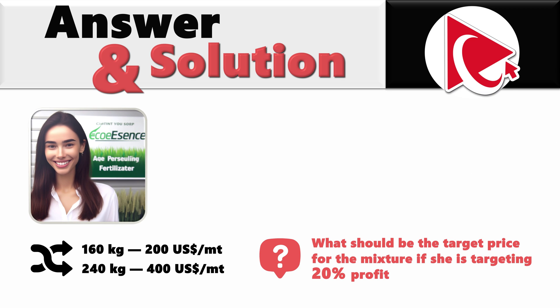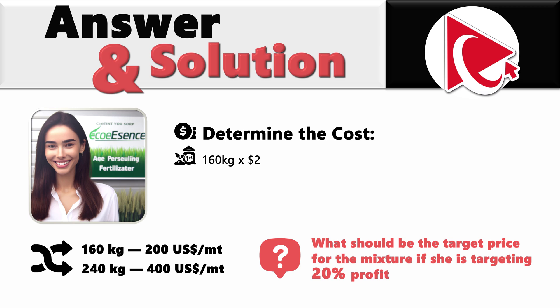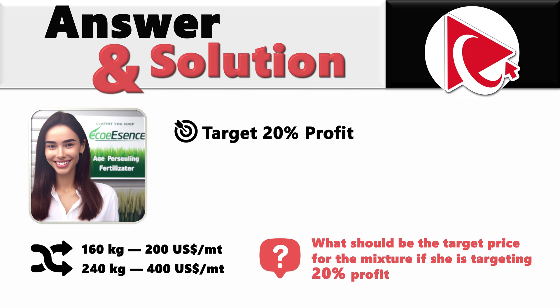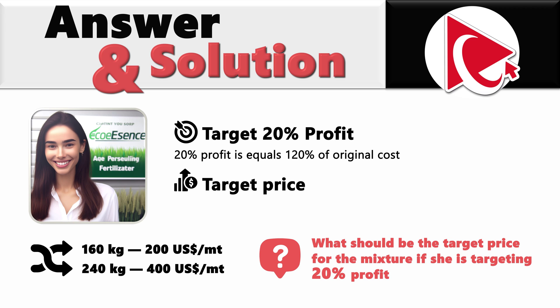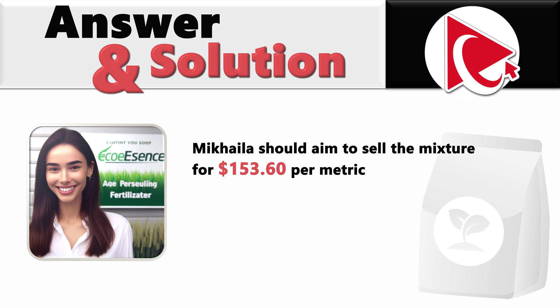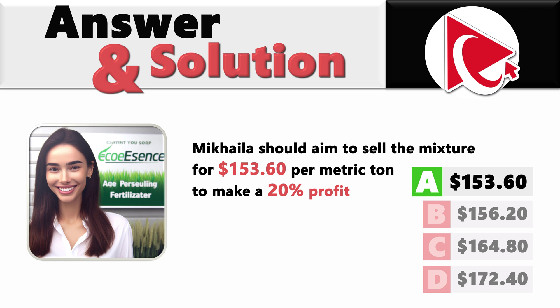Our first step is to determine the cost. For the first fertilizer: 160 kg × $200 ÷ 1000 kg per metric ton = $32. For the second fertilizer: 240 kg × $400 ÷ 1000 = $96. Total spent for both fertilizers: $32 + $96 = $128. Adding 20% profit means multiplying by 1.2: $128 × 1.2 = $153.60. So Mikaela should aim to sell the mixture for $153.60 per metric ton to make a 20% profit. The correct answer is choice A: $153.60.